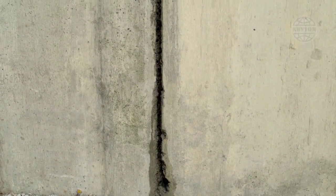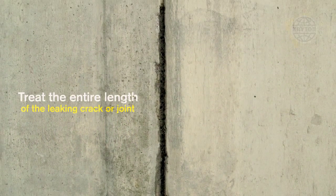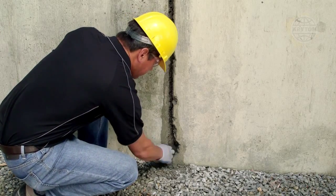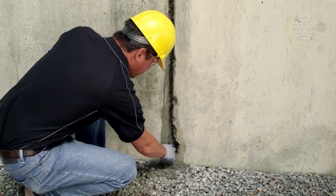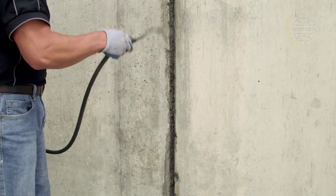Treat the entire length of the leaking crack or joint. It is critical to treat the entire length, as water can build up pressure and find its way around a spot repair. Once the entire length is chiseled to the proper depth, thoroughly clean the chase with a concrete brush and rinse with water.